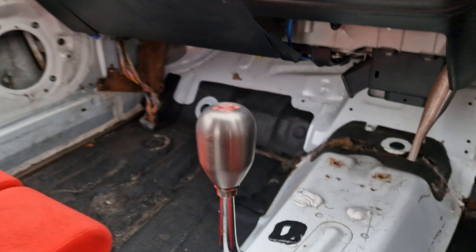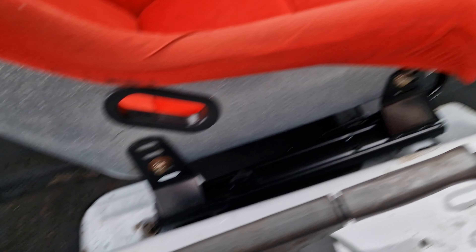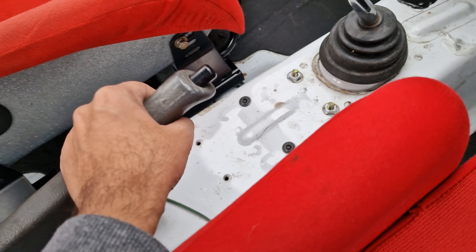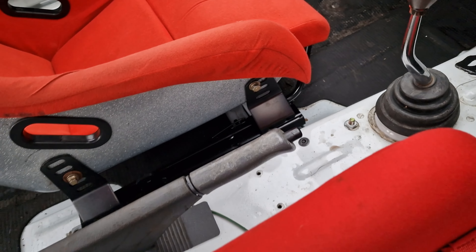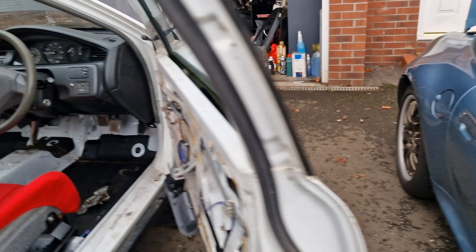Really happy with that. It also gave me a chance to fit the Skunk2 weighted gear knob, which is great. Handbrake cables are fitted too, so that's another job done - it's fully functioning now. More stuff ticked off the list.